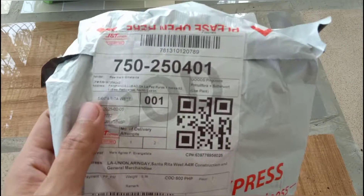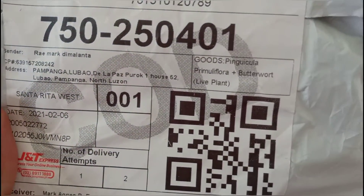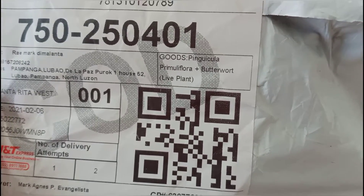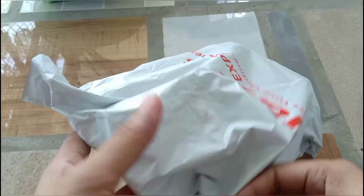Welcome to PH Gardens. What I have here is a Pinguicula, commonly known as Butterwort. For information about this plant, you can search it up online.